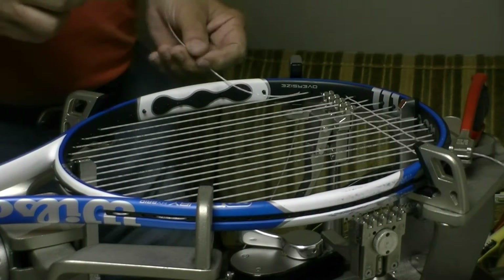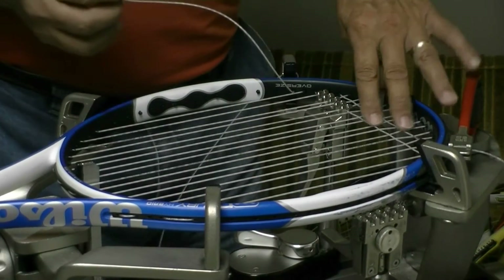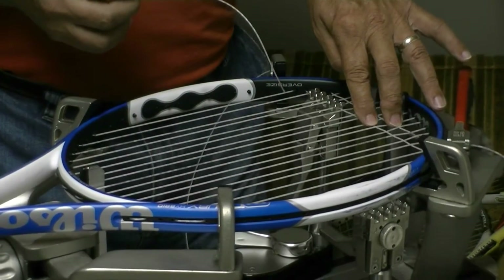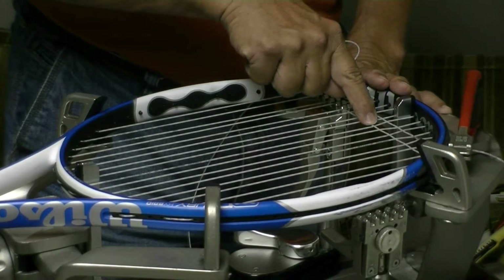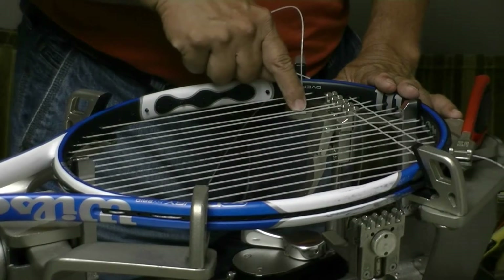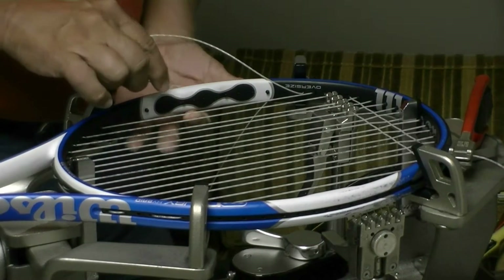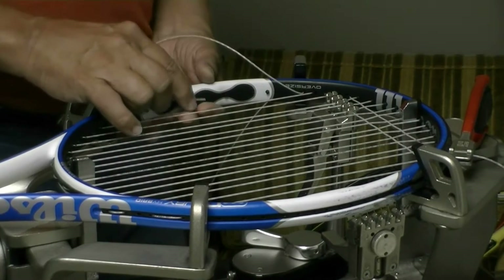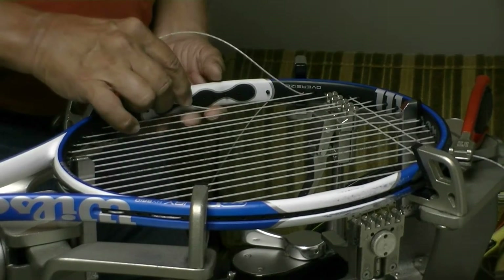Seems like everyone would like to know how to weave their crosses a little faster. What I've got here is the top two crosses ran in on this tennis racket. This cross right here is holding this string down and this string up. So what I'm going to be doing is weaving through these crosses, going over the high strings and under the low strings.